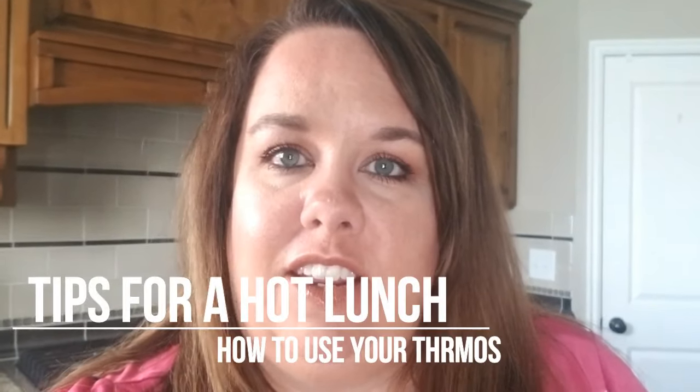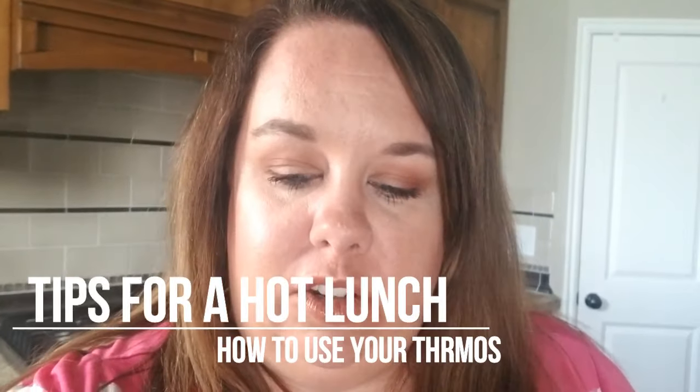Hey everyone, welcome back to my channel. I have a quick little tutorial today on how to use your thermos, which maybe that sounds weird.